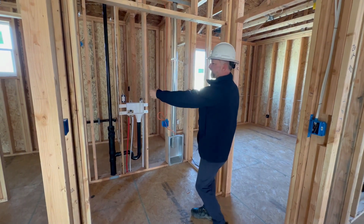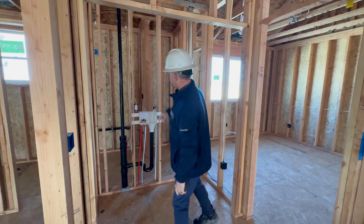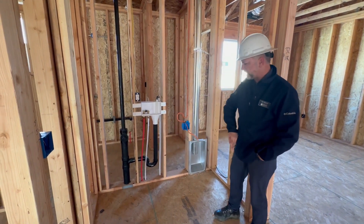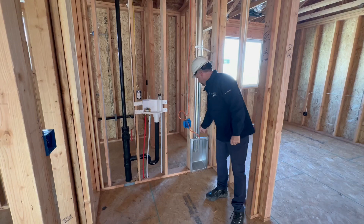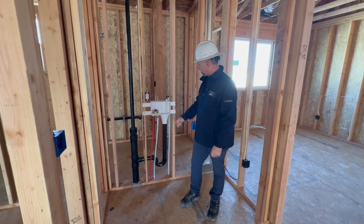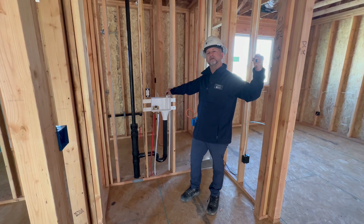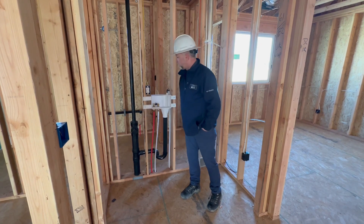Your laundry room will have bifold doors, a light switch, and a fan for circulation. Your washer sits on the left, dryer on the right. There's a recessed dryer vent so you can push the dryer all the way against the wall. You have 220 for the dryer and standard 110 for the washer, plus hot and cold connections. This washer box is also your water softener drain tie-in if you choose to install one in the future.